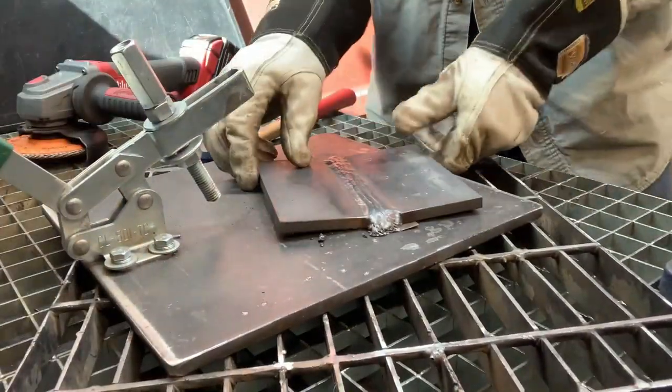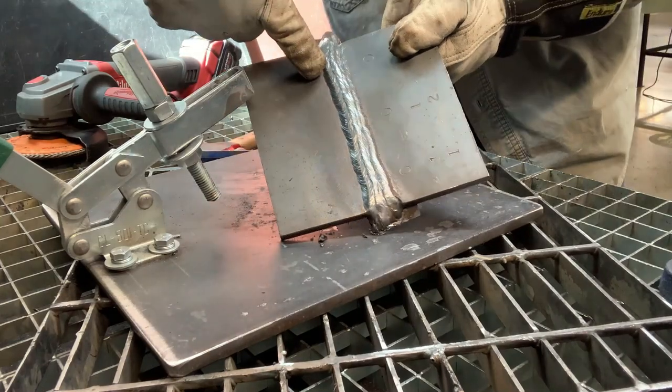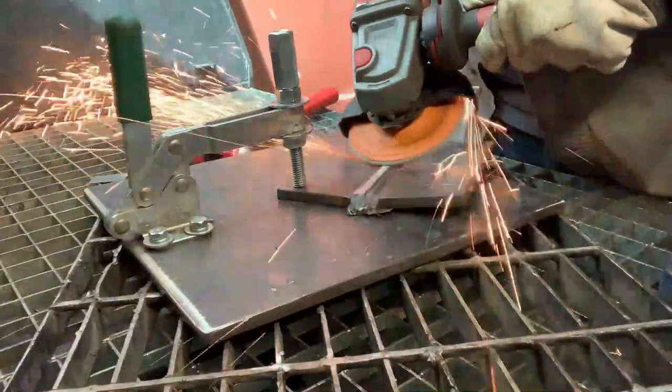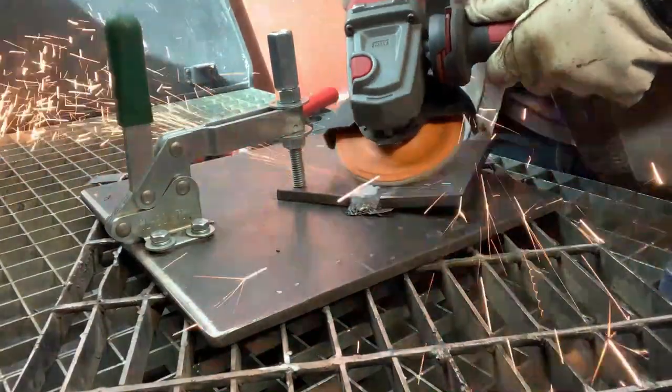Now that the back has been ground down, it's time to give the cap a pre-grind. Take it down and leave about 1/8 of an inch left on it. Be sure you don't grind off any of your stamps — especially on test day, you don't want to remove any of the CWB stamps.